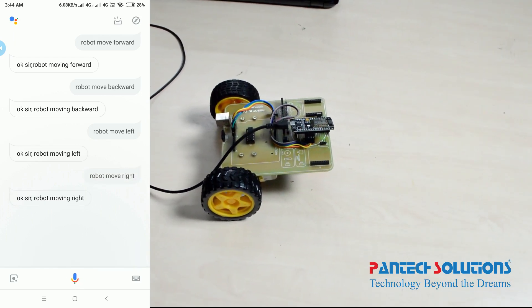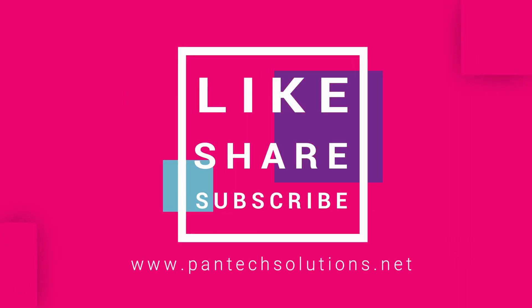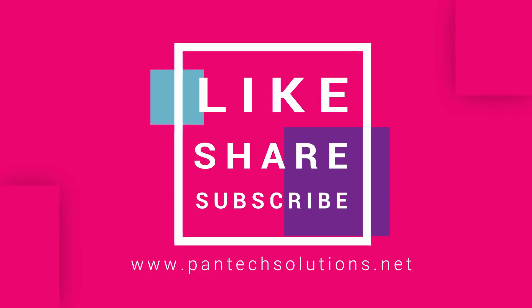Thank you, see you again. For more details about this video, visit our site www.pentexsolutions.net.